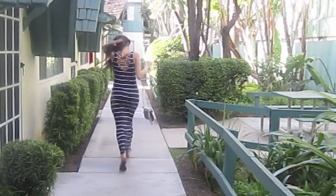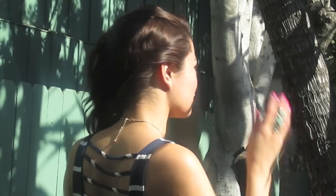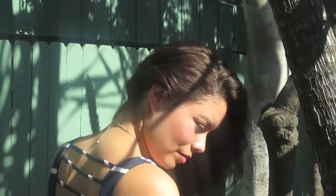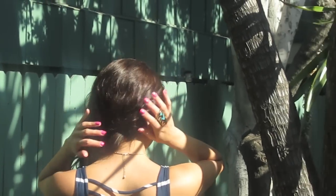I was running late to my niece's baseball game and had to get ready in less than 20 minutes, so I'm going to show you how to get this easy hairstyle that only took me five minutes. Let's get started.